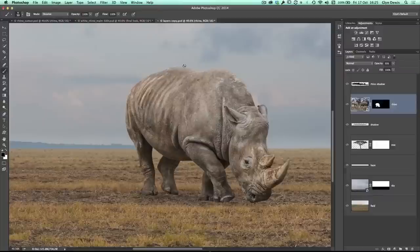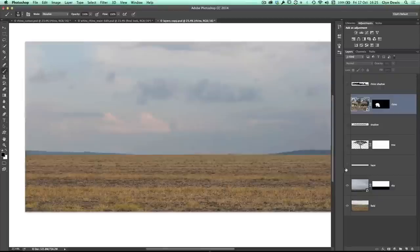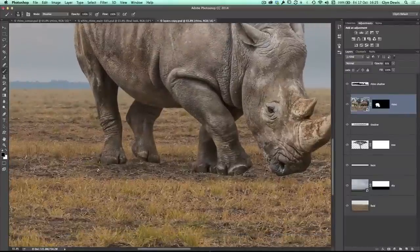So if we just go back to the stage where the picture is at this point here — where we've had the original background, built up the new background adding in all these elements, done a cut out of the rhino and added in the shadow — when we look and zoom in, we can see that his hooves kind of look like they're floating above the actual surface. We're going to try and make it look as if he's actually stood on that surface and blend the ground in around his feet.